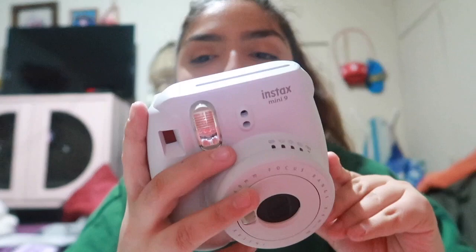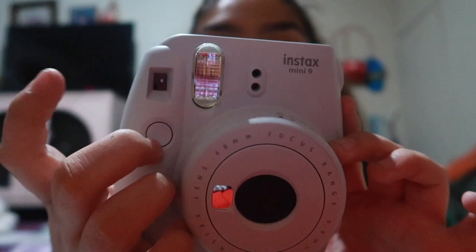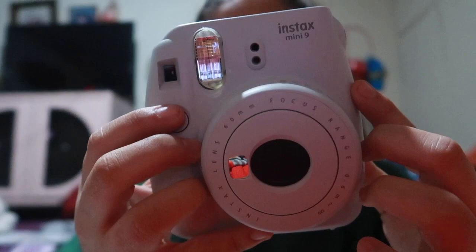Okay you guys, this is the camera! Oh my gosh, this is so cute - oh gosh, slippery! It's a very nice color, like a nice white color. It's not really white-white, it's more of a grayish whitish - a smoky white. You have your flash, this is where you can see the picture. I actually have no idea what this is, but this is the flash and then this is the shutter button to take it.